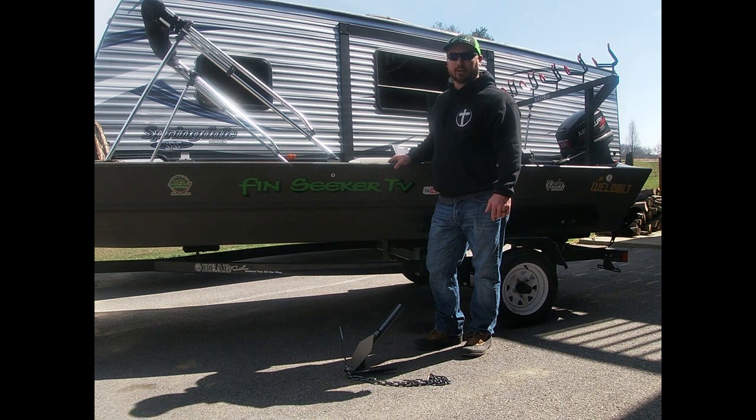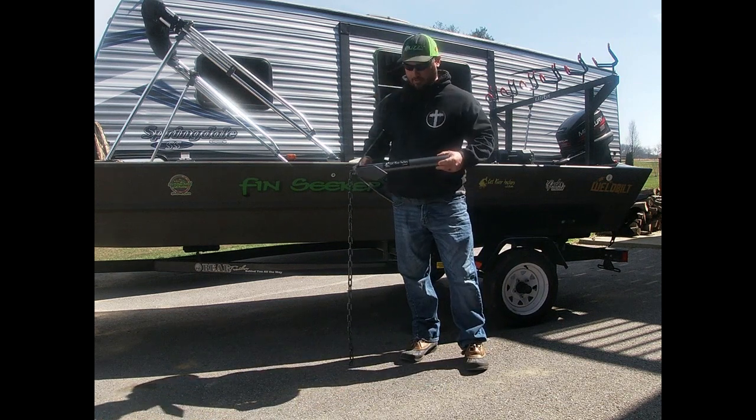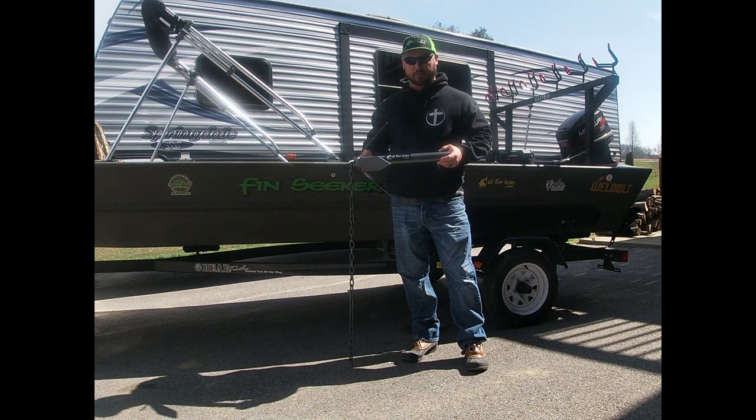After talking with John, I was pretty sold on the anchor and we actually got to take it out yesterday and use it for the first time. We tried it in mud bottoms, hard gravel bottoms, and a bunch of chunk rock off ledges, and it held in every condition. The one I got is the 10-pound — they come in 10, 16, and 20 pound, all powder coated in several different colors.